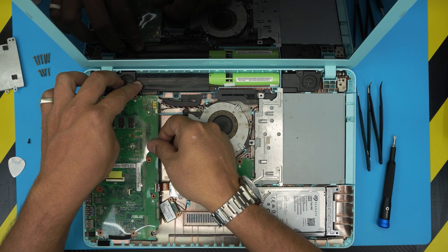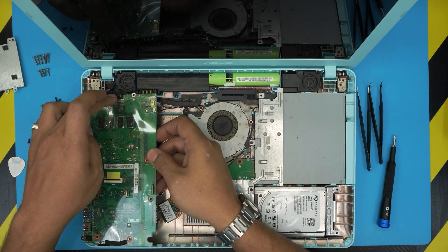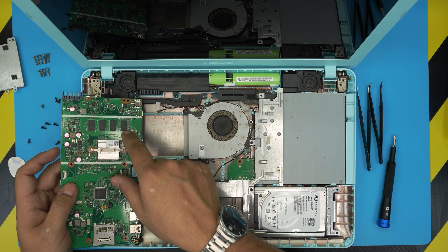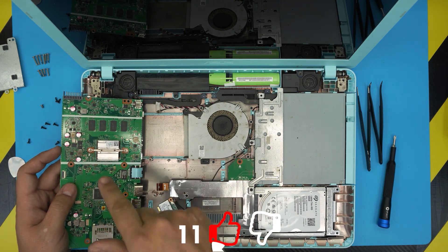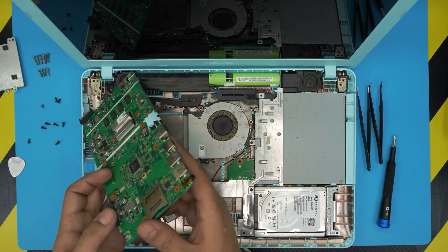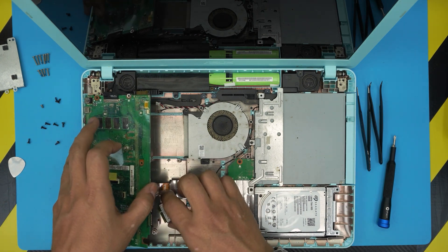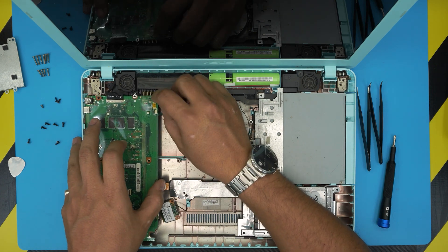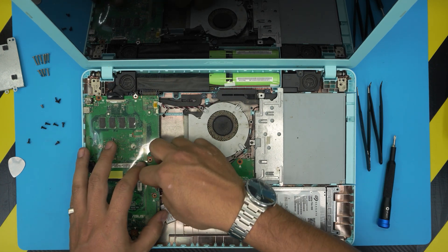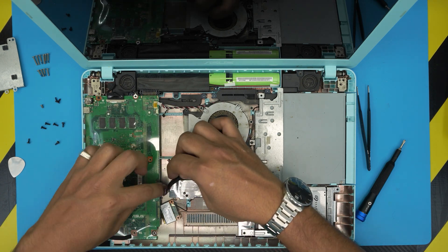Lift the motherboard slightly to detach the battery — no need to remove the screen flex cable. When we flip the motherboard over, the other RAM DIMM is also soldered on the board. So on this X541N model, you cannot upgrade the RAM at all — even if Task Manager shows Slot 1 of 2 or Slot 2 of 2 as available, it is not upgradable.